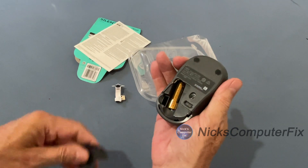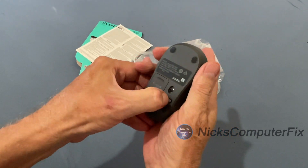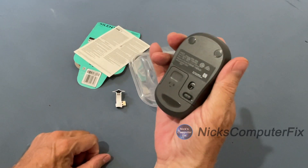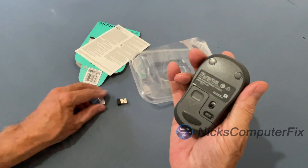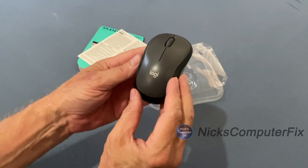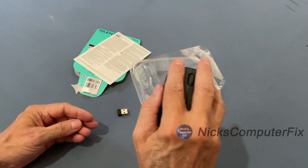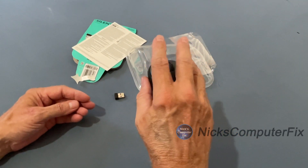I'm going to pull out the battery tab, which makes the battery active and gives the mouse power. Then I'll switch it on — to the right is off, to the left is on. It's a nice-looking mouse, gray and black, has a nice curve, and feels good in my fingers. It's a good size, not too big for using with a laptop.